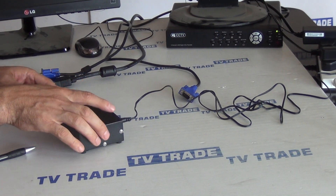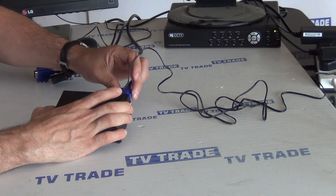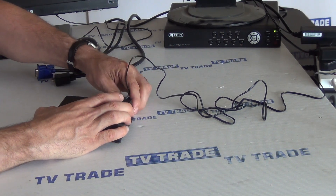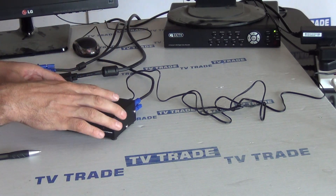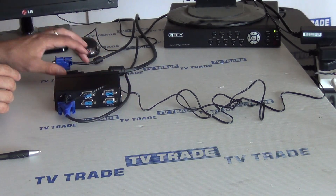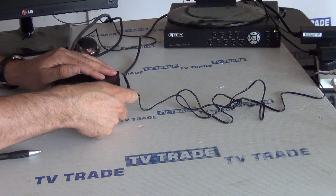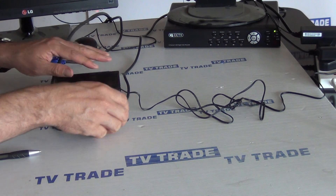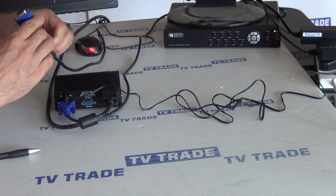Next, I'm going to take the input and just push it in. We now have a feed from the DVR coming in here. You can see it's inserted. Just come along and push this one in here as well.